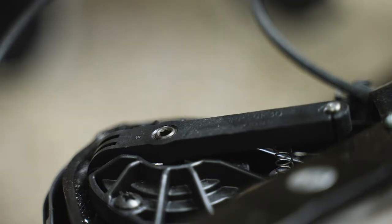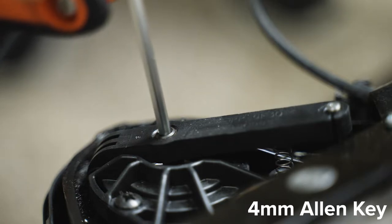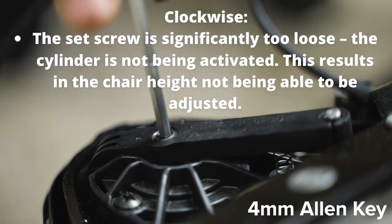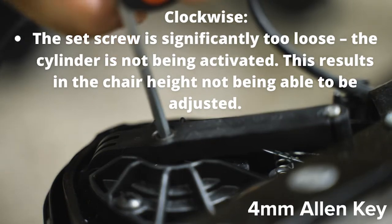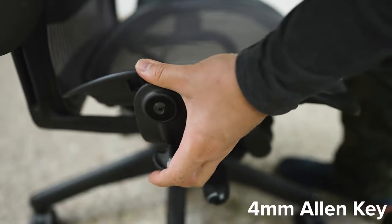So how to fix these issues — if it's too loose, you're going to take a four millimeter Allen key, stick it right there in the set screw, and do a quarter turn clockwise, or to the right. Remember, you want to do quarter turn adjustments at a time and test it between each time.